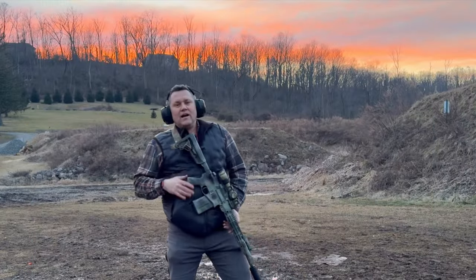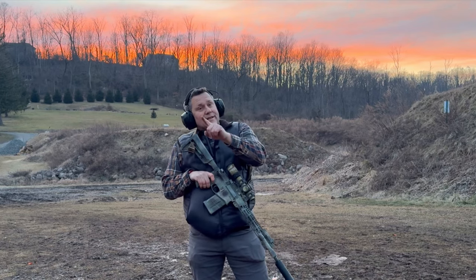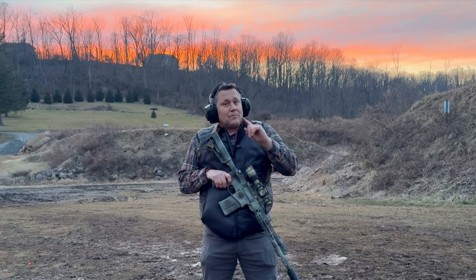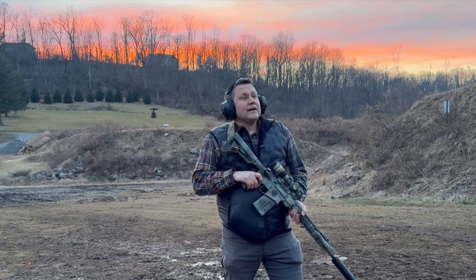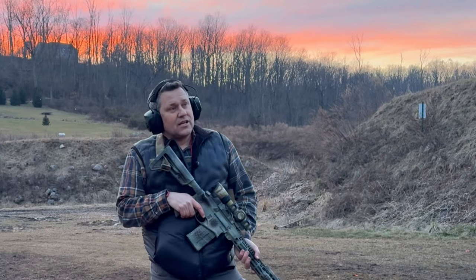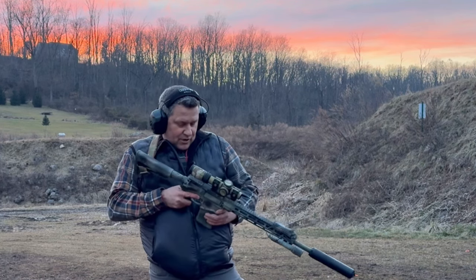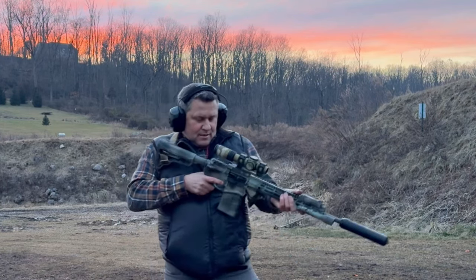Let's get shooting. Trigger Bar, you're not tactical. That is very true — I'm not tactical. But I do like to pretend in my dreams and fantasies that I played one in a movie at some point. So what we're going to do is take a look and see how well Trigger Bar can come on target and shoot at close range. We are at seven yards, and we're just going to do some from the ready position, some ups on it, and see how the SFAR does.